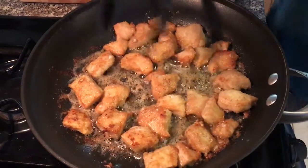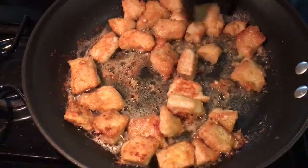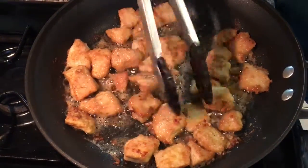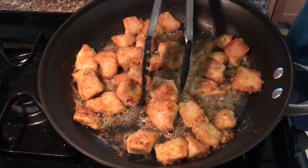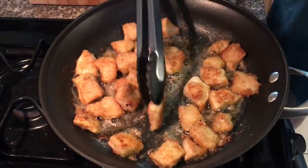After about three more minutes these are done. I toss them around — I want to make sure they're all cooked and I got a nice golden brown all around. It's smelling great in here. Cooking it this way, this is basically how you make fried chicken, so the whole place smells like KFC — it smells really awesome. I'm going to put these in the bowl and let them just drain off a little.